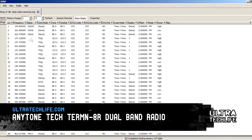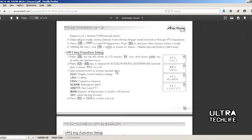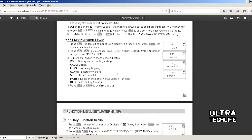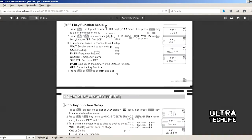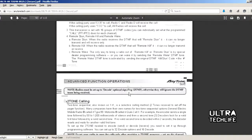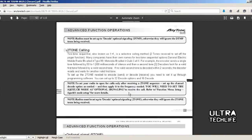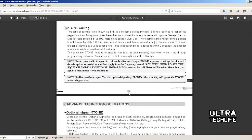CHIRP is available via links at Ultratechlife.com and from the AnyTone website. There is also a PDF manual with pictures that makes it very easy to program and operate the radio. Another cool feature is frequency hopping spread spectrum technology, which allows a private conversation — the code must be set up with another radio of the same capability, and there is no other way to listen in.